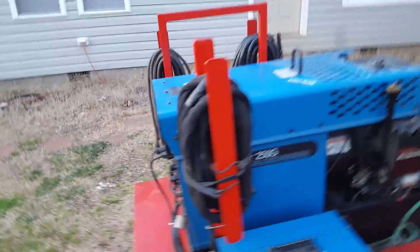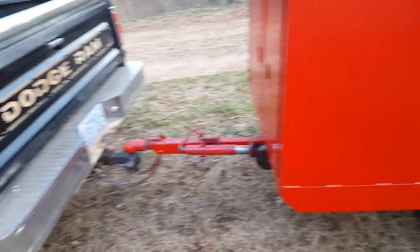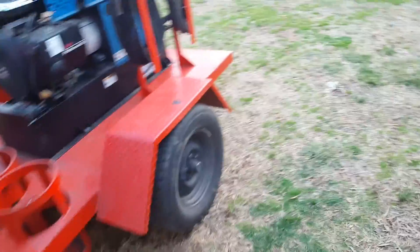But this is it guys, this is my new toy. I've been looking at making one and buying all the parts, but I found this for a real good deal and I think it's gonna work out good.